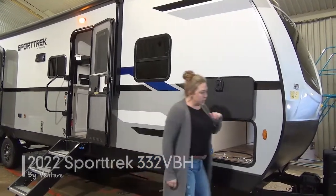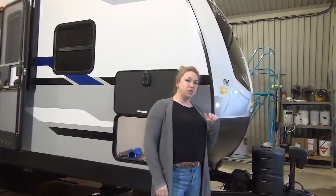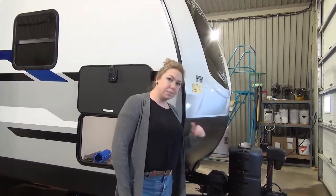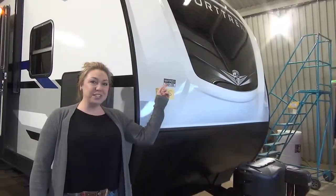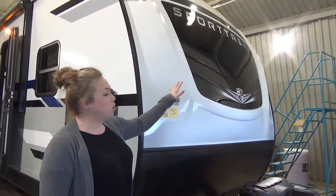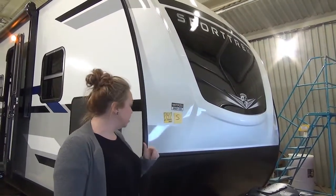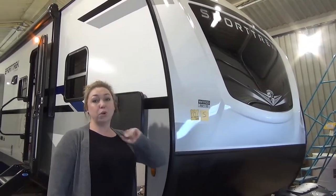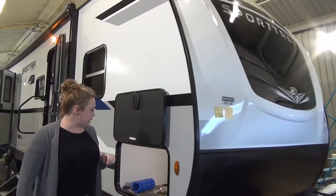We're going to start right up here at the front. It's got a power tongue jack, dual propane tanks that are 20 pounds each, and we're going to toss a battery on there. You're also going to notice up here that it does have an automotive glass window. There's a rock guard down here, and this one also comes equipped with solar, which I'll get into a little bit more down the road.